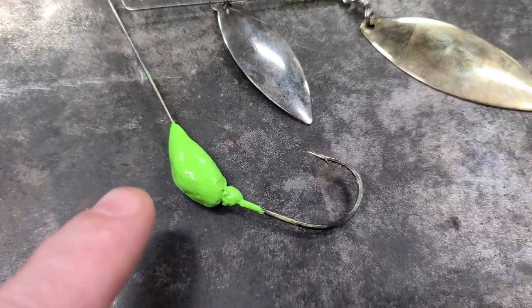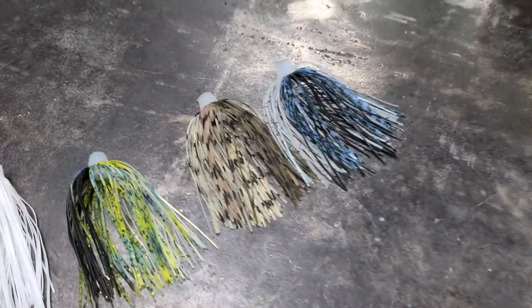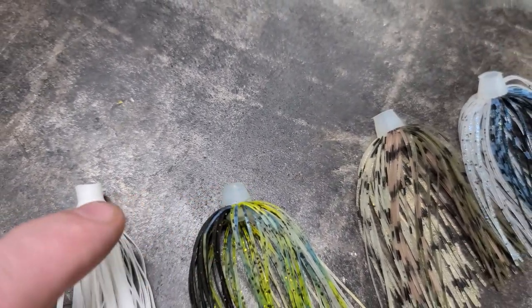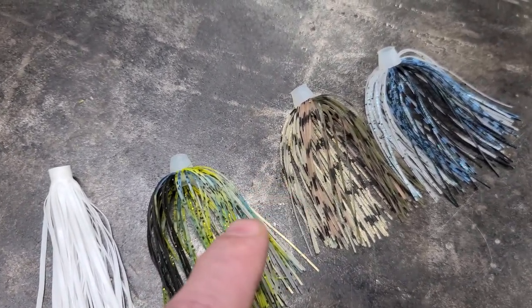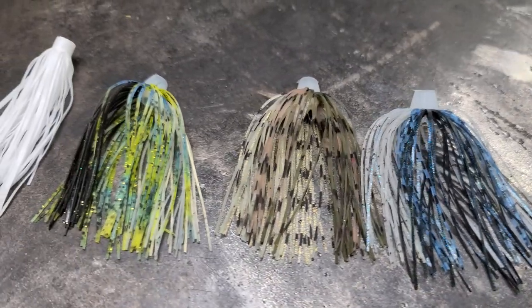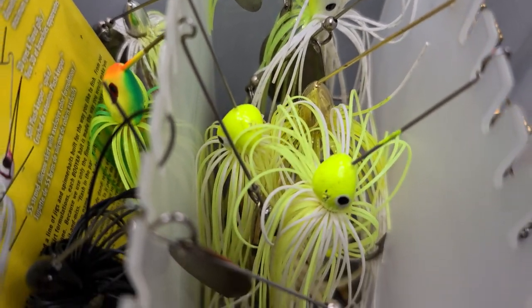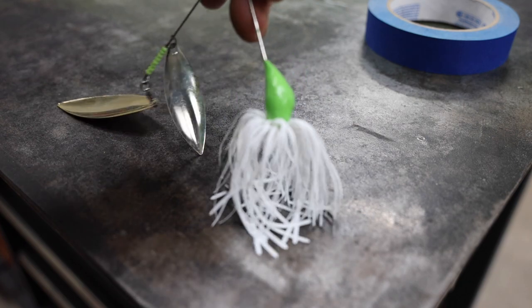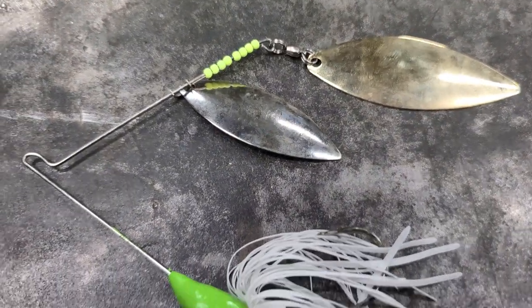Now that we got our jig head painted and our spoons on, all it needs is a skirt. It would be best to use the rubber band kind, but you can use the other kind too — if you do, our little stopper is kind of small so I'd advise putting a little super glue on it. There are a lot of different color choices when it comes to spinnerbait skirts. So we're going to take our spinnerbait skirt and put it on — and there you have it, a DIY spinnerbait.